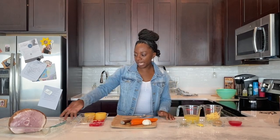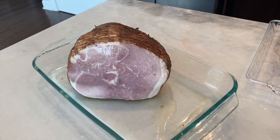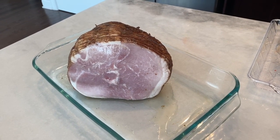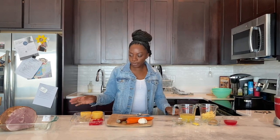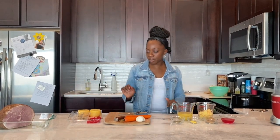To begin, we have a ham here. You can buy this in the regular grocery store. This one is a sliced ham, but you can also buy it not pre-sliced — either way works. I got a pre-sliced one; it's just a little bit more convenient. I'm going to start by making a glaze for my ham because I don't like the taste of ham without glaze.